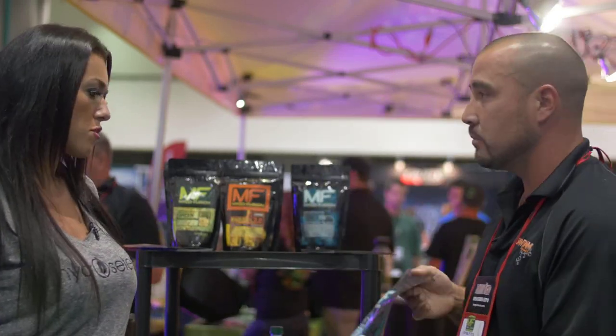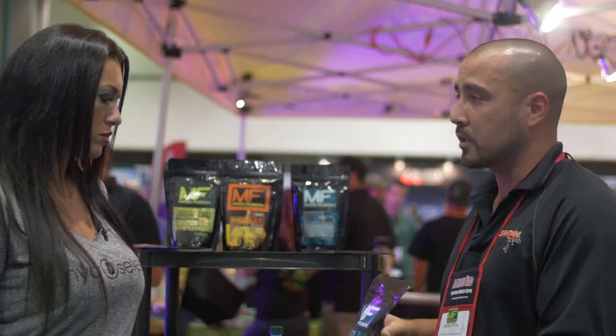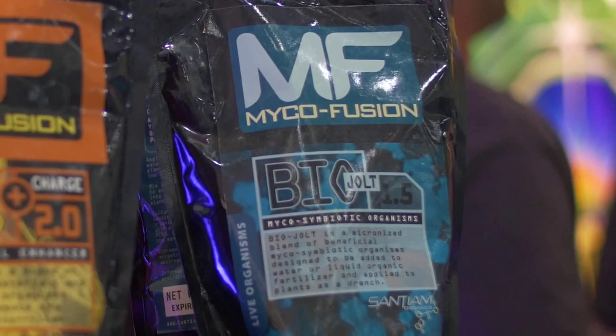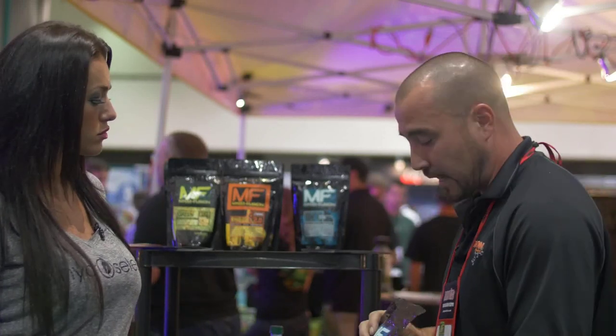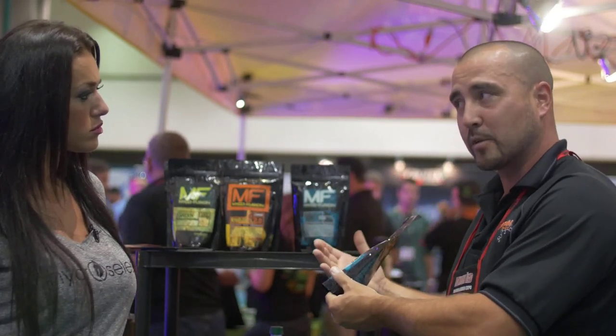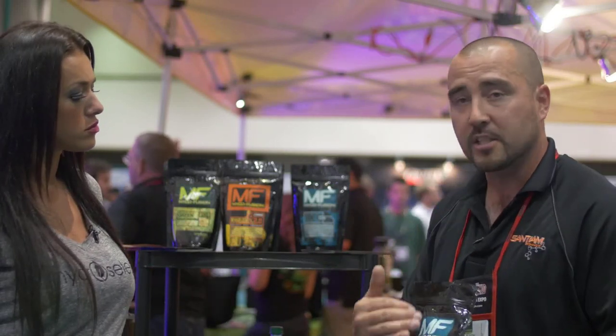We have the BioJolt. This is our soluble product intended to be watered in every 10 to 14 days. Some people will call it a compost tea — we just like to call it an overall biological inoculant for the medium. There's a little bit of plant nutrient here as well, so overall we'll get a really good plant response. Overall benefit to the soil, more soil organisms, replenishing the army, and getting better flavors and yields out of this product as well.